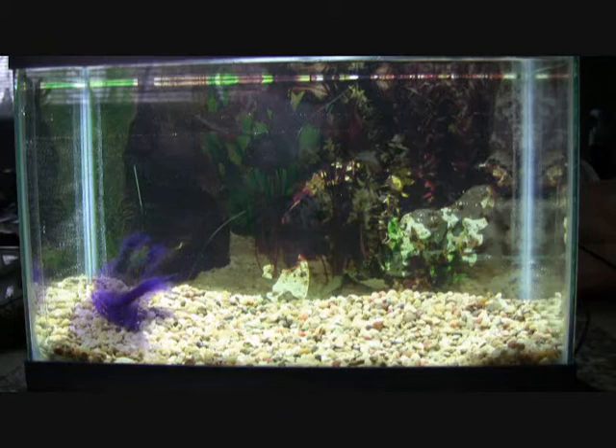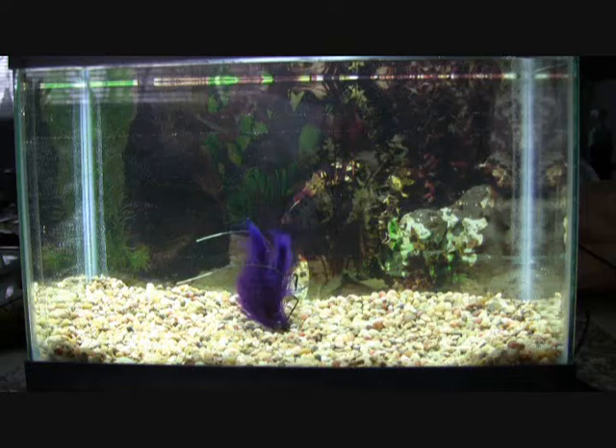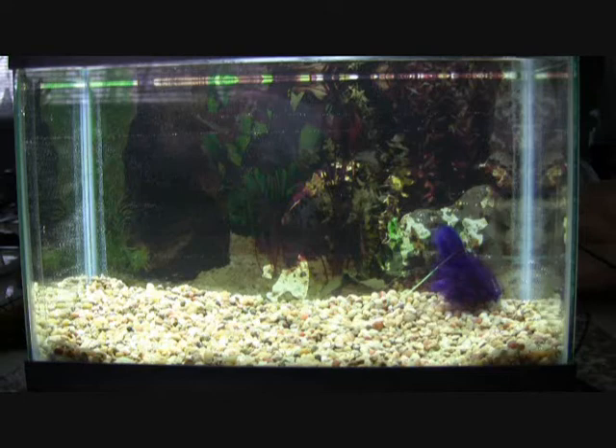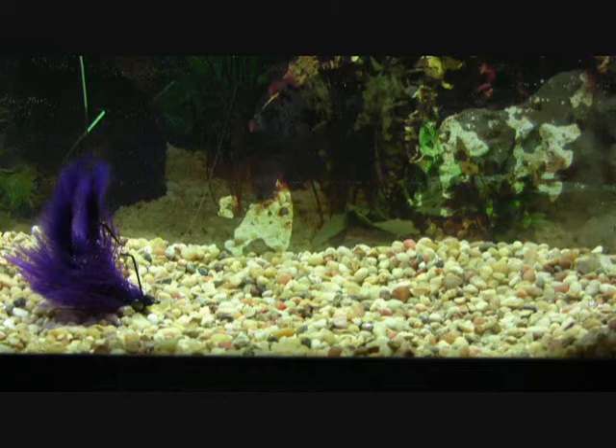Once it's settled to the bottom, you can retrieve the fly with a slow steady strip, imitating a crayfish slowly backing away from a fish, or bring it back with repeated short hops imitating a fleeing crayfish as it snaps its tail under to dart backwards away from danger. Either way, it always comes to rest with the claws up in that defensive posture.